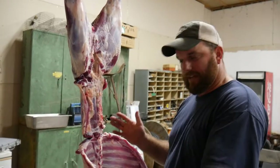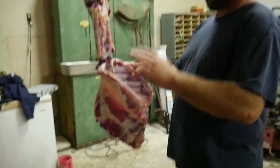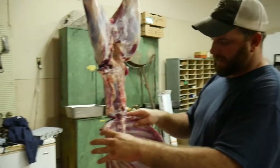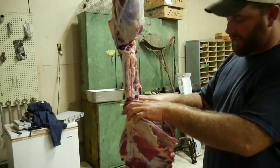So far we've got the shoulders off and took the neck off. I've made my spots where I want to cut. I'm gonna cut this off — like I said, I've never done this before.